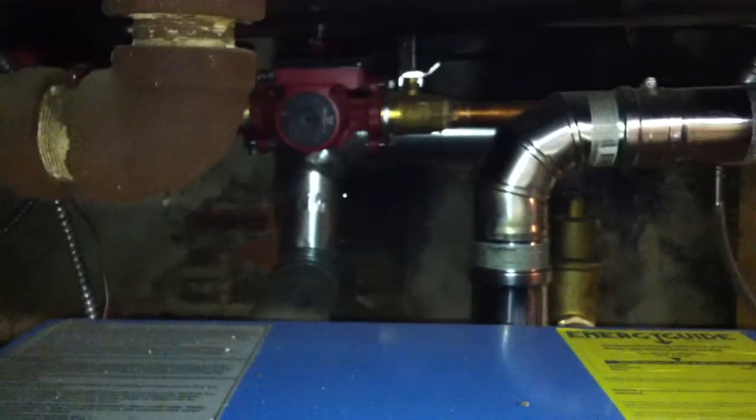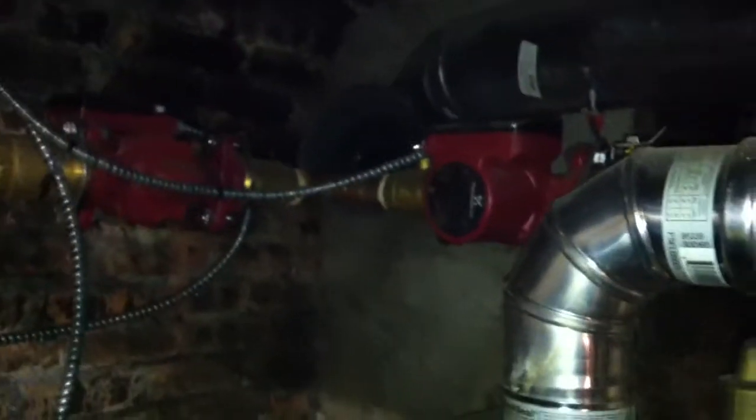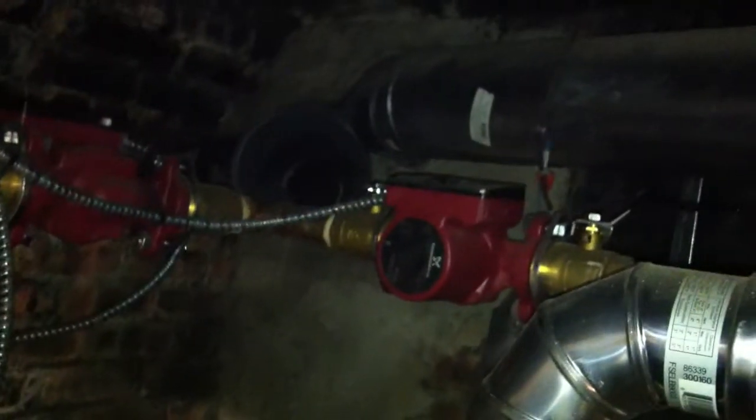In the back here, you can see it has a stainless steel exhaust and an intake. This is all the piping and the expansion tank. There are two circulators — the circulator on the left is for the original piping, and the second one is for the new piping, which is all this PEX pipe.